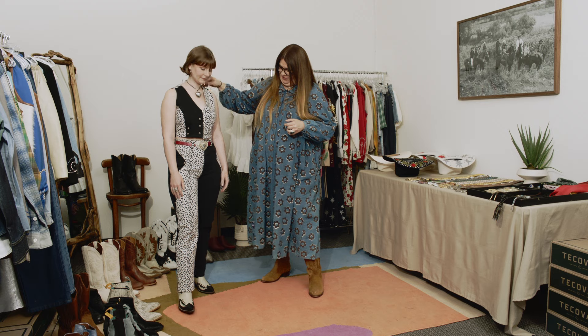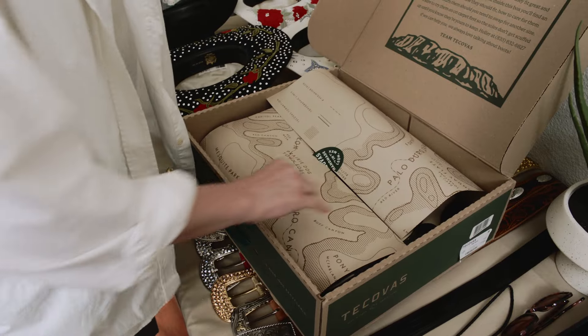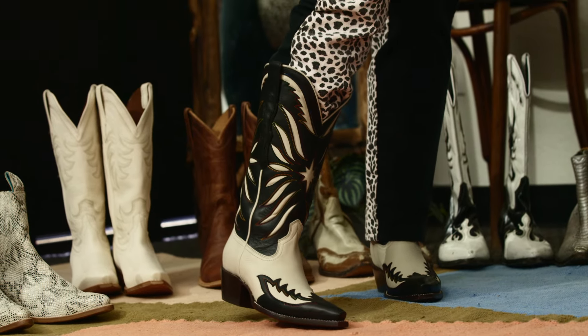This is Carolyn in look number one. This is a vintage outfit we found. She has a vintage belt on and she has on her Tacopa boots — so cute and comfortable. If you want to show all the detail on the boot, put the pant leg in.